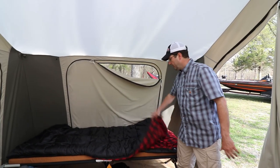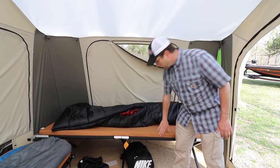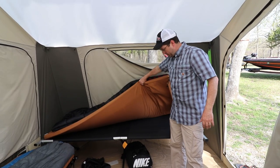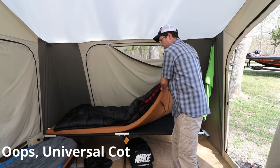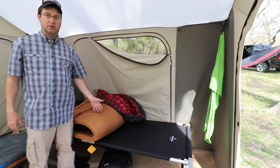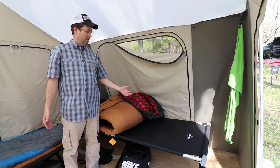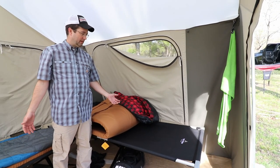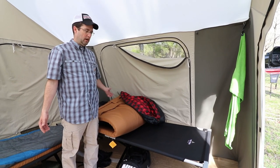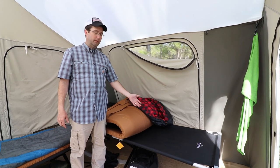Here you can see my setup. I've got this Teton Sports sleeping bag, the sleeping pad, and the Teton Sports XL cot. As you can see, this cot is pretty wide — lots of room for larger people. I like to move around, so the little skinny cots don't do well for me. This is the longer XL model, I think it's about 80 inches long. Extremely comfortable cot.